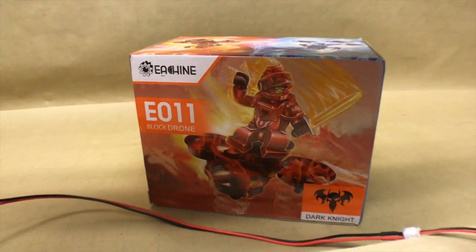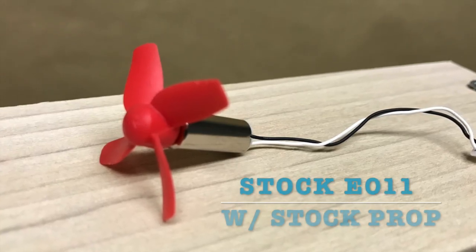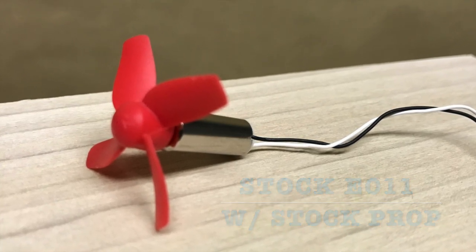We'll be using our typical motor thrust setup modified for the E011. For motor control, we'll be using Betaflight in the motor section. We'll ramp it up to half power, take a measurement for each scenario, then ramp up to full power for three different runs to get consistency and calculate average thrust from those results.